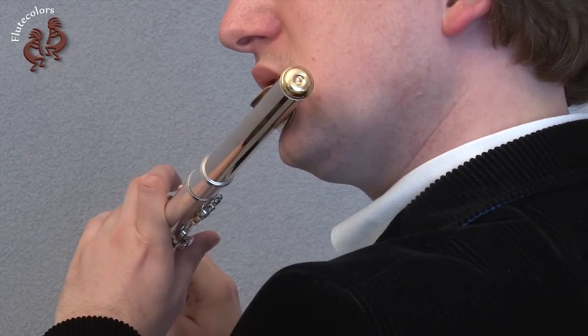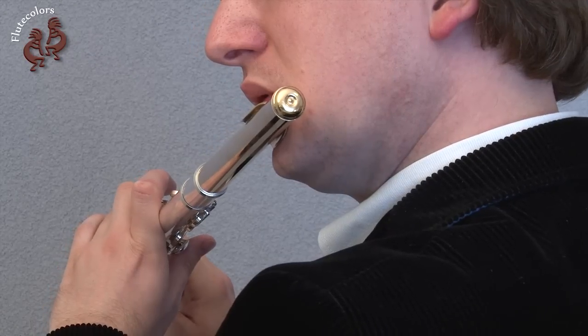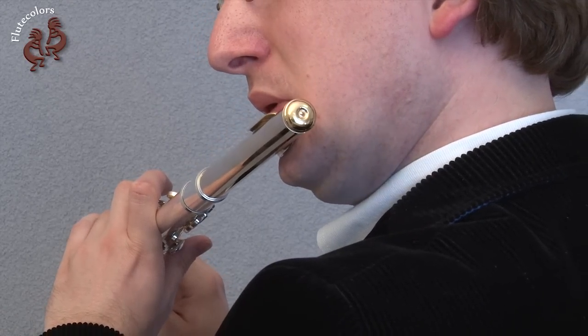Now start playing the C with the vowel O, then go to D with the vowel E, and go back to C with the vowel O.